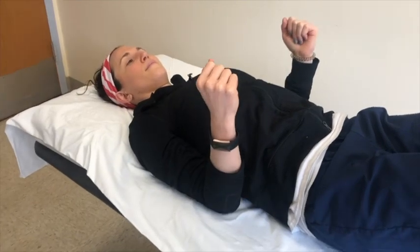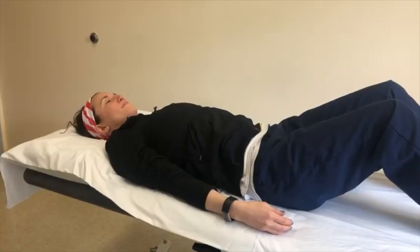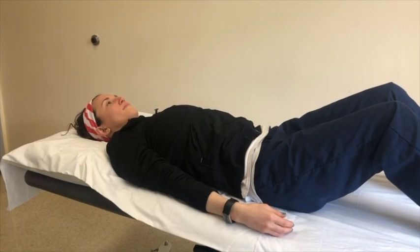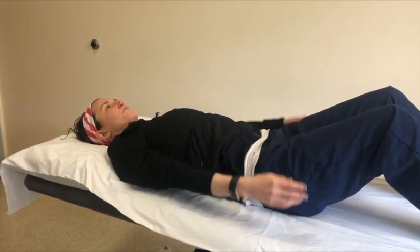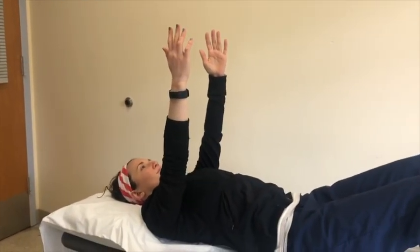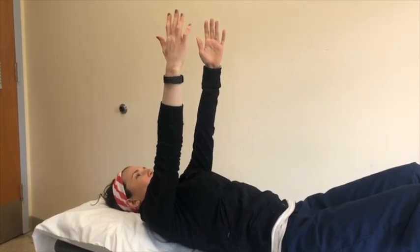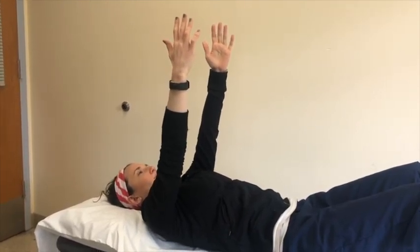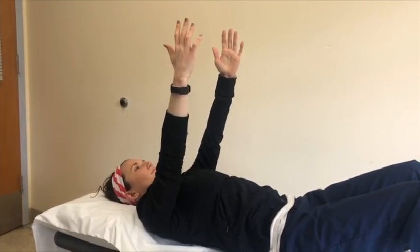Repeat this exercise eight to ten times. This exercise is called shoulder protraction. Begin lying on your back, bring your arms up to shoulder height, then try to reach towards the ceiling by lifting your shoulders off the bed, then gradually bring them down again. Repeat this exercise eight to ten times.